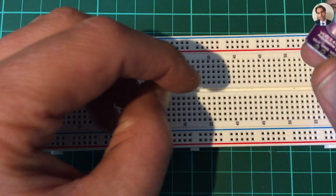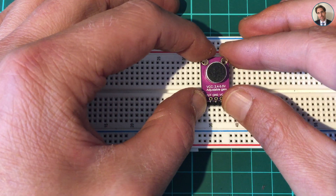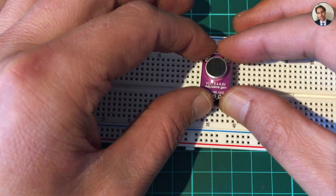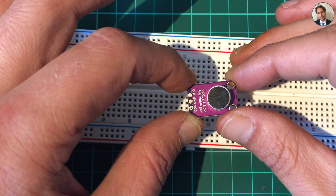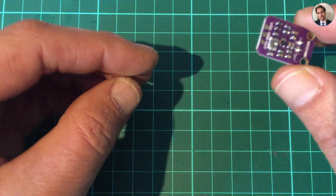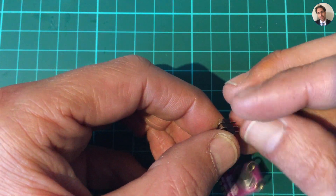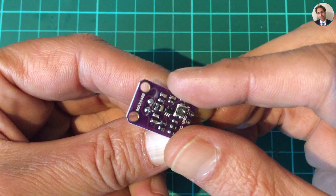I was about to solder them on using my breadboard technique — just put them in the breadboard, slide the module over, and then solder it on. But then I realized if I do that and it's sitting in a breadboard, the potentiometer for the adjustable gain is on the back, and I want to be able to face the microphone toward the sound and still be able to adjust the gain. So I searched for some 90-degree headers, so I can solder it on upright into the breadboard and still adjust the gain.